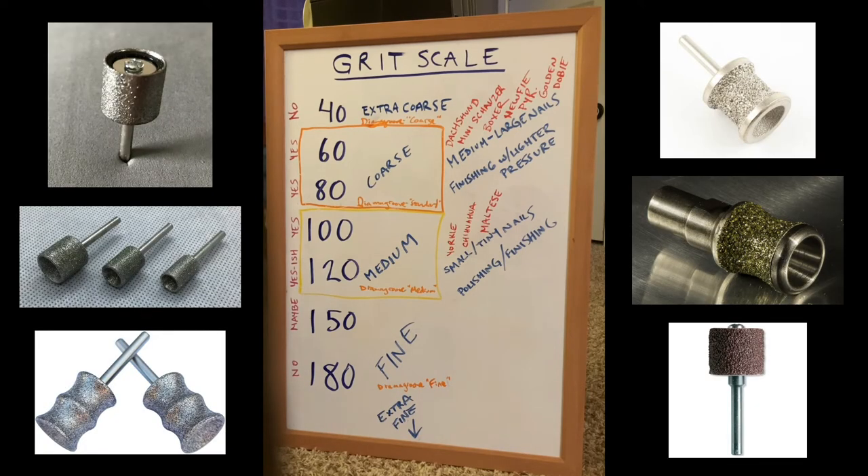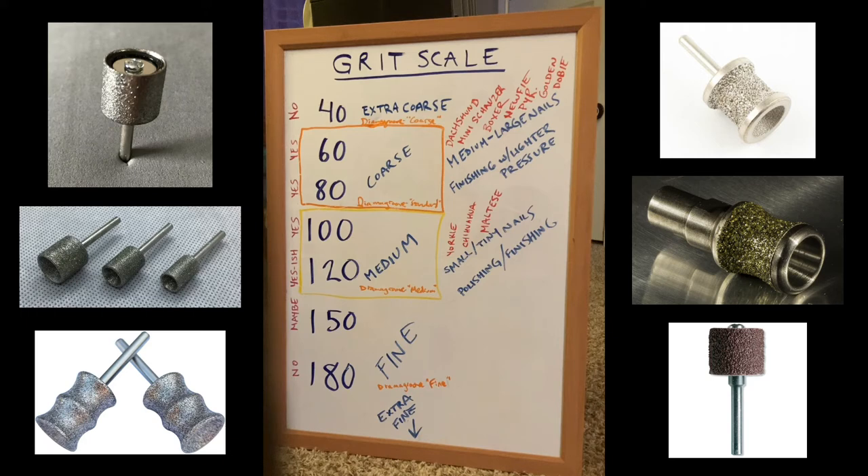There are a lot of different products out there with different grits listed, so I wanted you to know what they mean. Some metal drum heads have a polishing bowl — you may see an 80 grit drum with either a 120 or 150 polishing bowl. There's nothing wrong with polishing bowls if you get the hang of using them. I've never quite liked them personally, but if you don't want to use it, you just don't use it.